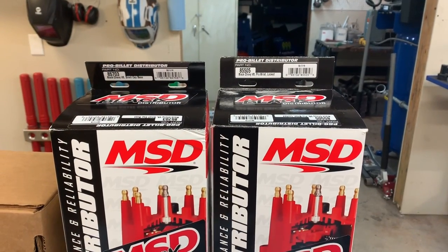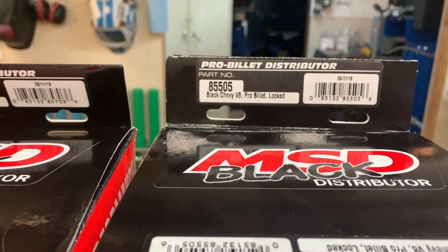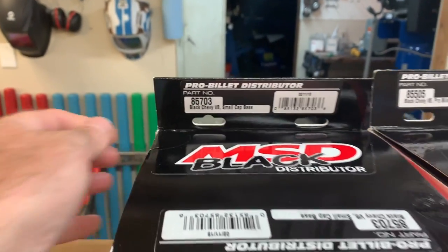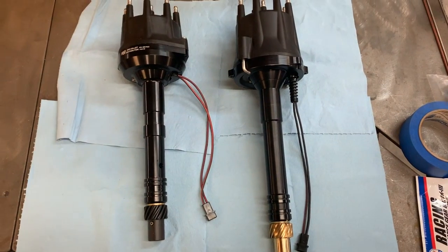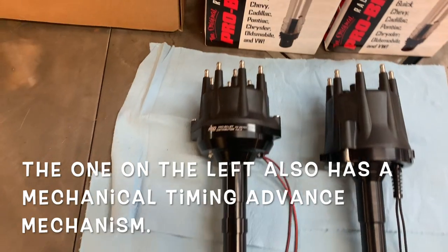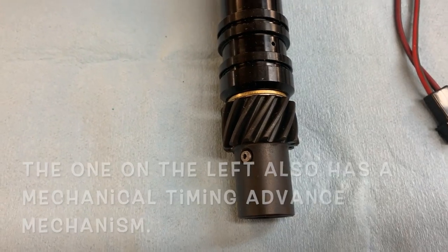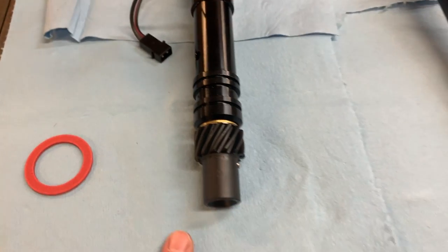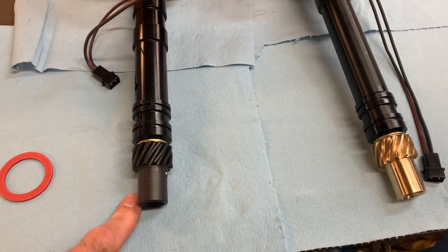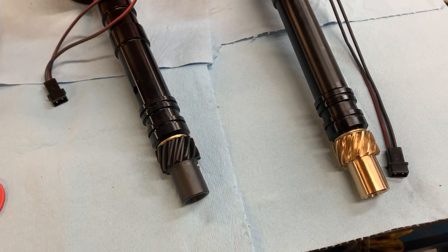Let's try this again. On the right, part number 85505 — the distributor we've already shown you. On the left, 85703. Significant differences between these. The one on the right is obviously longer for a tall deck motor than the one on the left. The one on the left also has a shorter distributor cap. And this one does not have the bronze gear. The key when selecting distributor gears is you want to make sure this material is softer than the material the gear on the camshaft is made of. That's the important part.